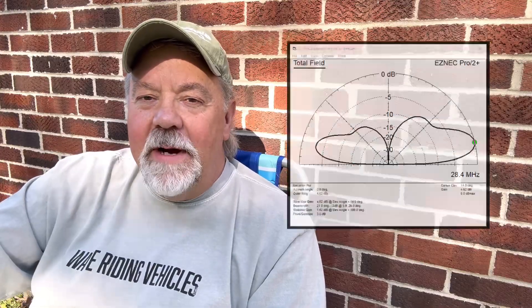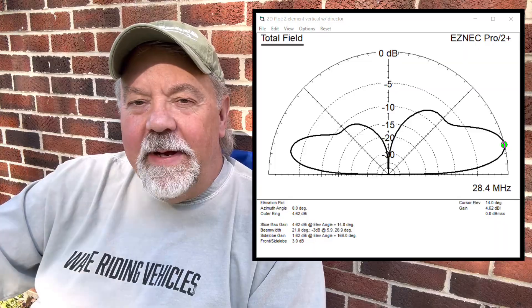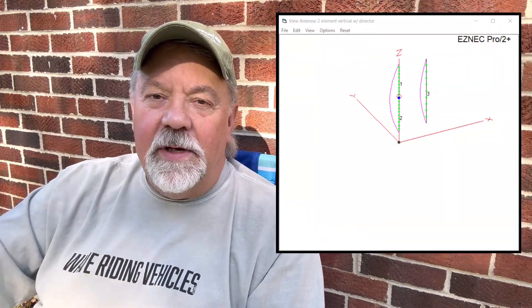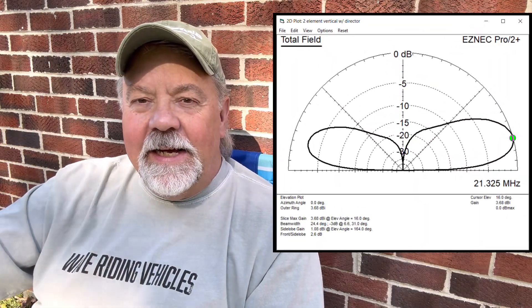I've done the math and all the calculations for anything from 15 to 12 to 10 meters. 10 meters has about four and a half dB of gain. It is still a little omnidirectional, but you get that gain in one direction you're pointing the antenna. I modeled it at 15 feet — had to move it down closer to the ground — more like 3.6 dB of gain. That's the antenna in a nutshell: a two-element Yagi with a director. I'll show you the antenna and let's get on the air with it. Stick around.